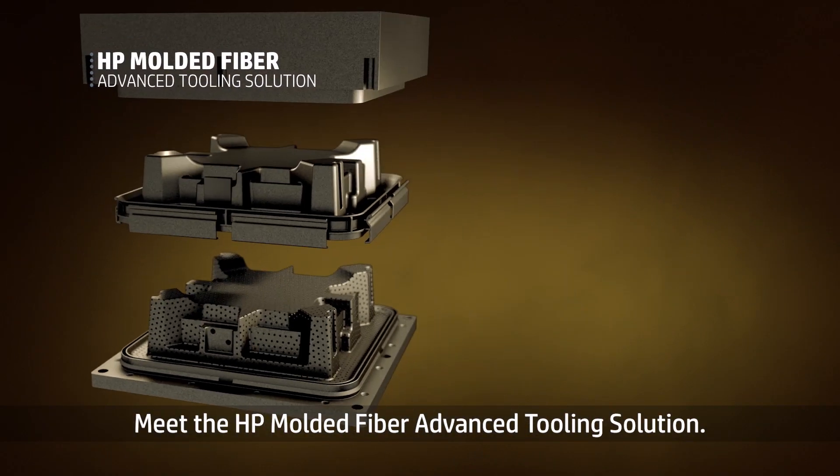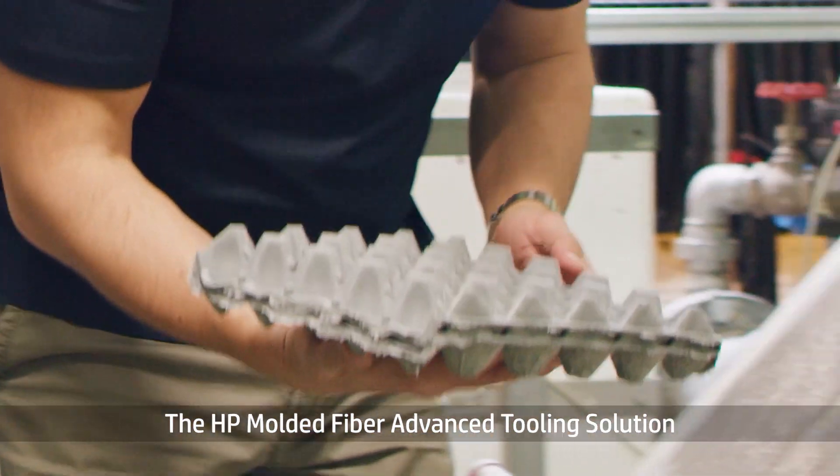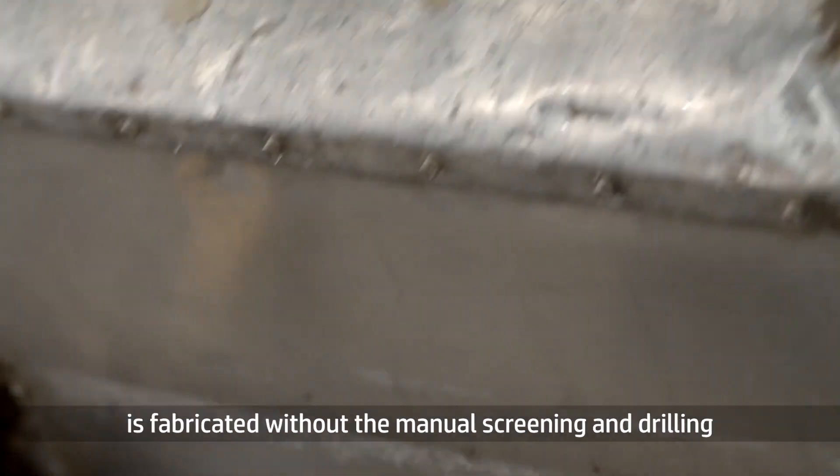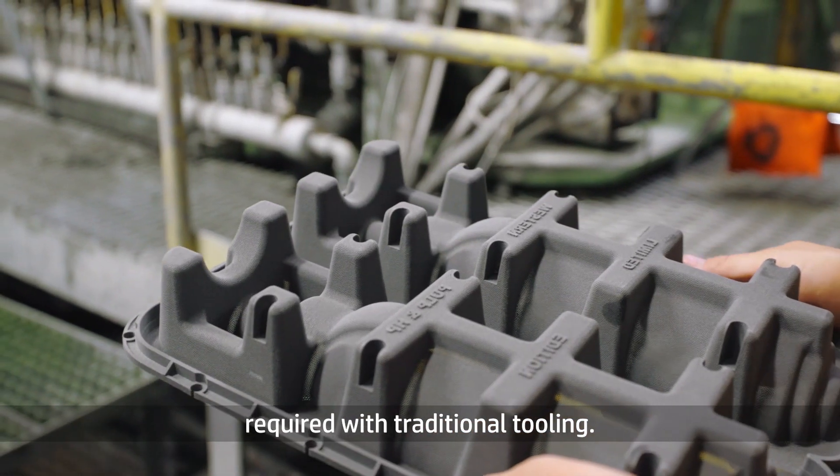Meet the HP Molded Fiber Advanced Tooling Solution. The HP Molded Fiber Advanced Tooling Solution is fabricated without the manual screening and drilling required with traditional tooling.